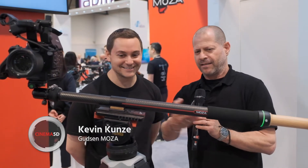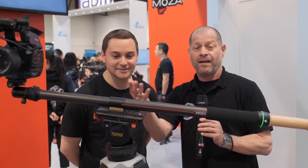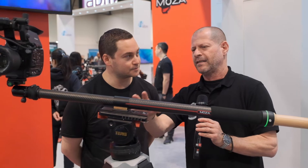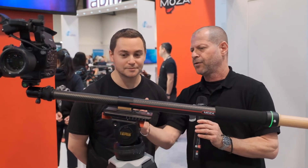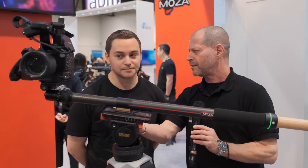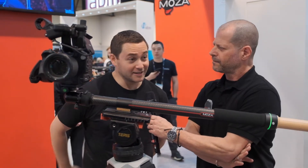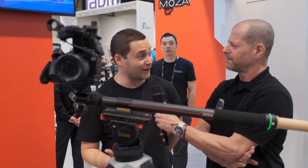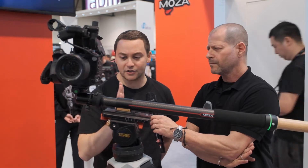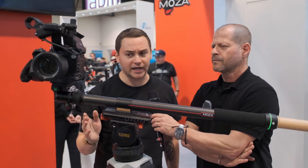Kevin, look at this. This is a new product from Moza — check it out. What Moza have done is actually taken the idea of a normal slider and transferred it into something completely different. This is called the Slypod — not to be confused with a tripod or a monopod. This is way more slick than that. It is both a slider and it can also go up and down, so it has multi-use functionality.